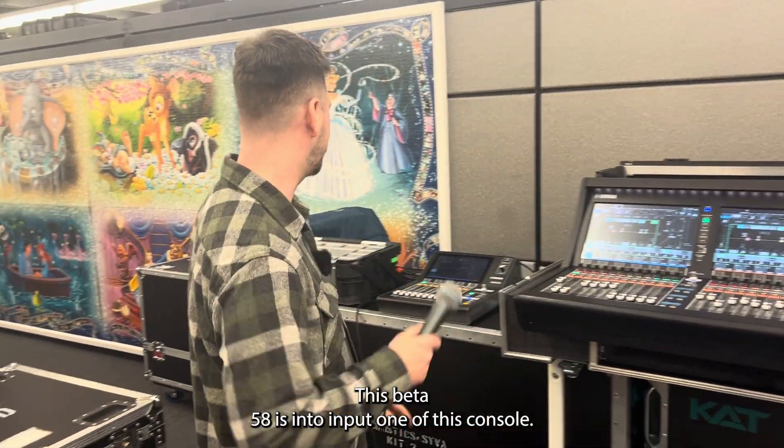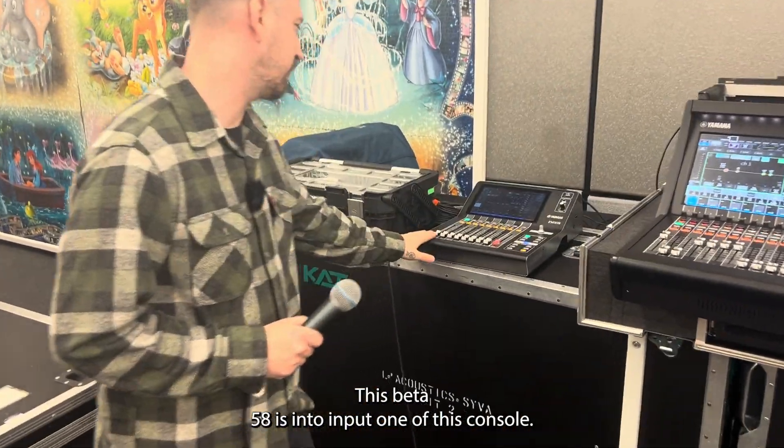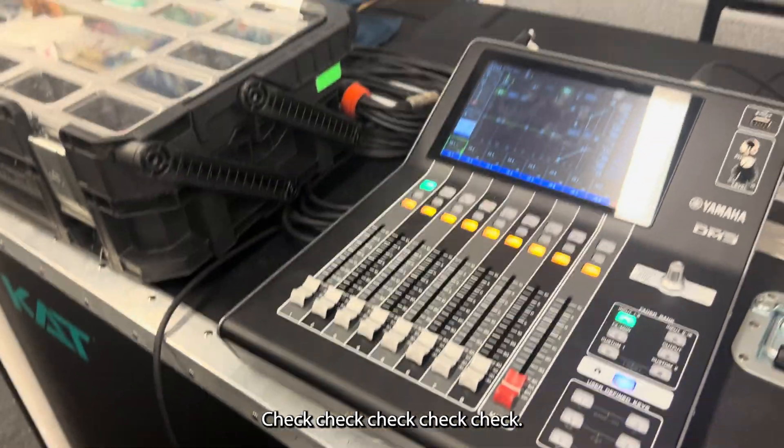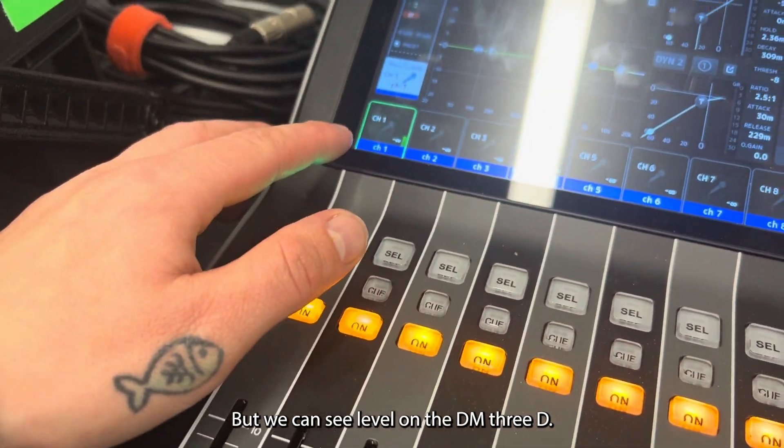This is a Beta 58. This Beta 58 is into input one of this console. If you notice, the faders are down — check — but we can see level on the DM3D.